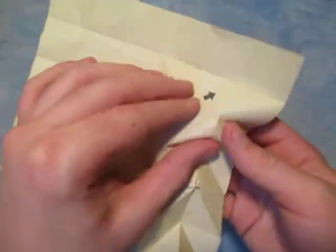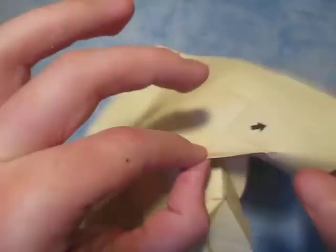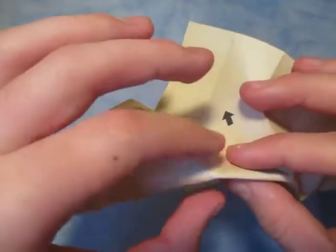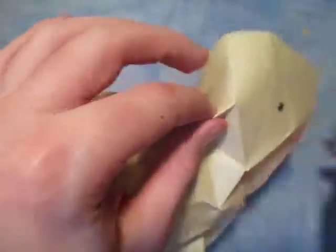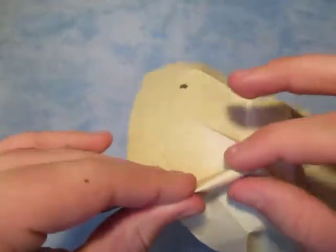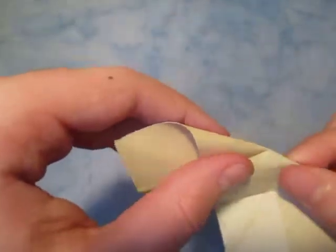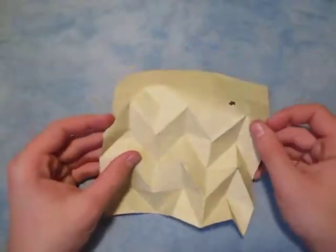That point to that point. Just like that — there's the mountains.